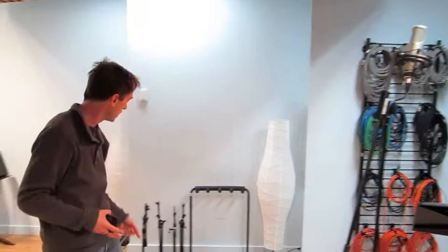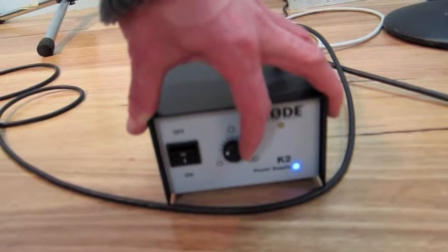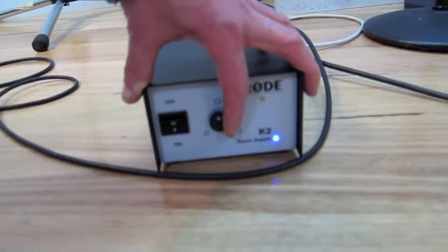I am using the K2 in cardioid pattern to start off with, but my idea is to get the cardioid pattern dialled in perfectly and then, using the power supply — which is set on cardioid — I'm going to slowly have Luca wind in more room ambience. This is a great microphone for this because you can wind in as much cardioid or omni as you want; it's a beautiful smooth dial. So we're going to get a nice balance between the direct sound and the room sound.